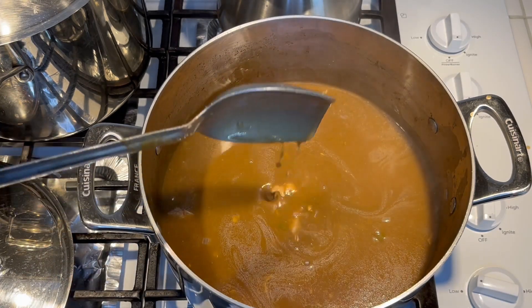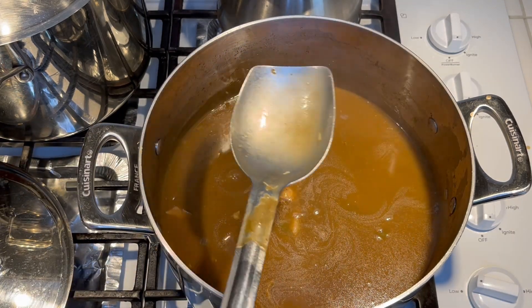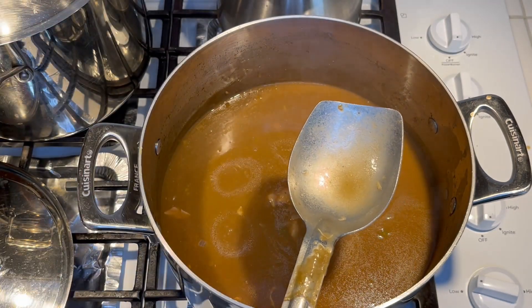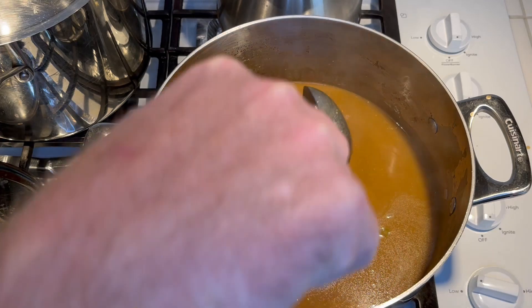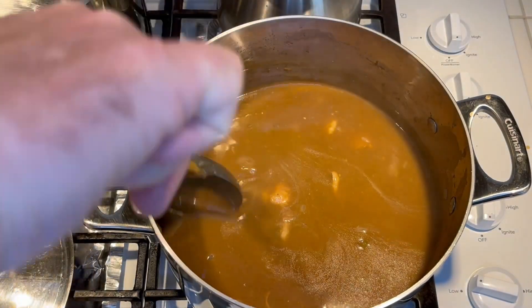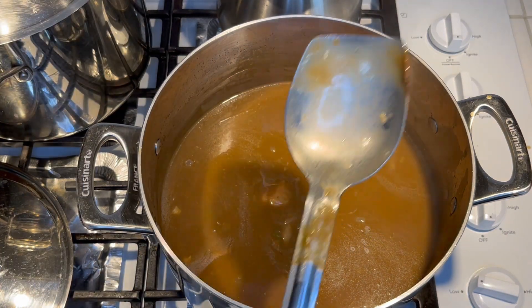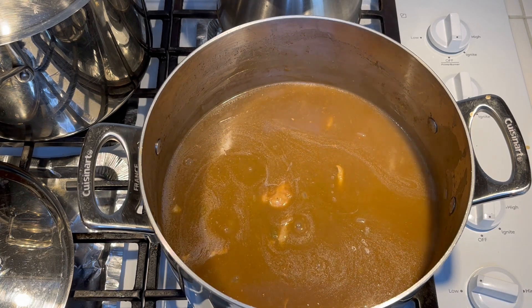As it cools, the grease will float to the top and you can skim it off, or lay some paper towels on top to absorb it. You can also use a degreasing pitcher, which is what I'll probably do. I'll let it sit for a few minutes first. I did leave the chicken skin on, so there will be a little grease.